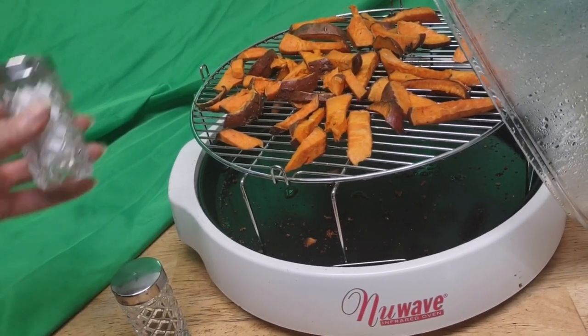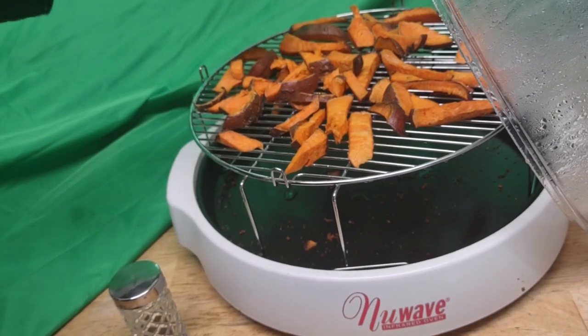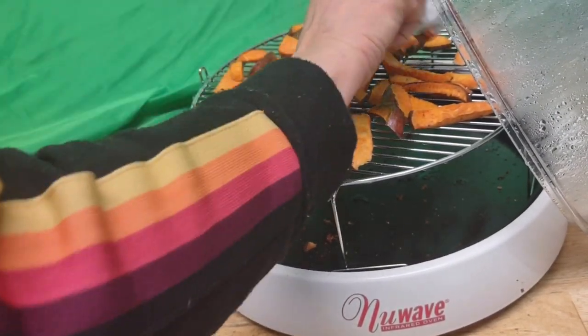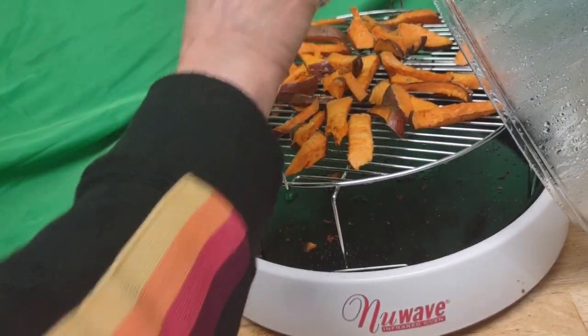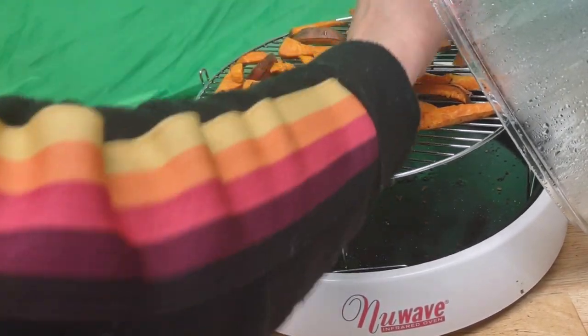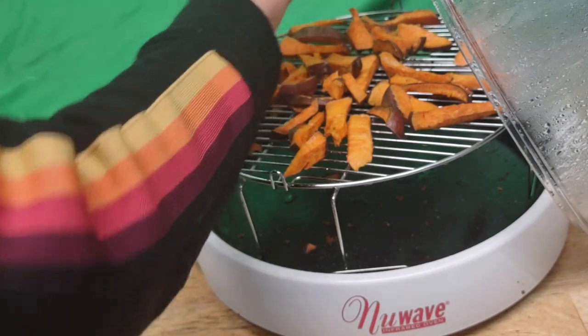And these fries look really, really yummy, so I'm going to apply some salt to them. This is an old-fashioned salt shaker. And what I did was I doused them in oil first before cooking them.